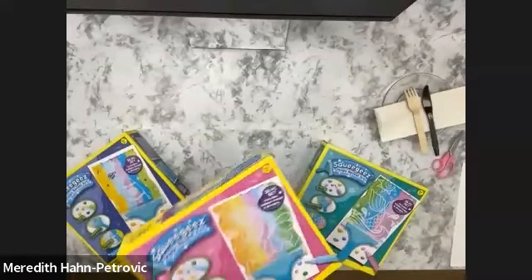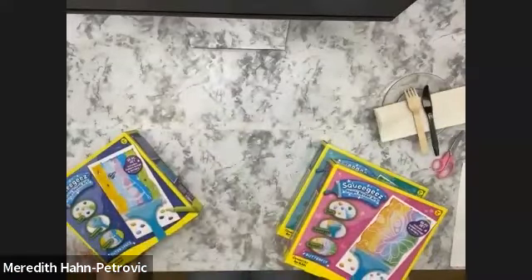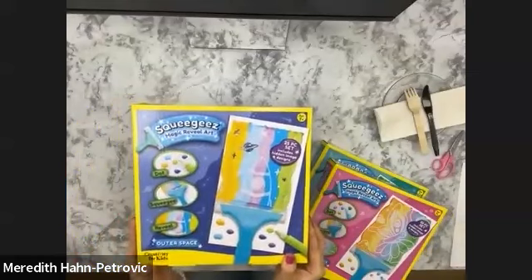I have three out of six of them sitting right here in front of me, and they are all different themes. This one here — top down — is the mermaid kit. We have our butterfly kit and we have our outer space kit.